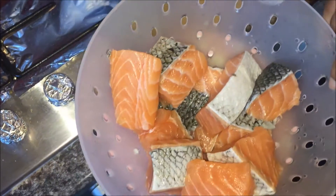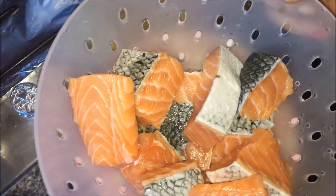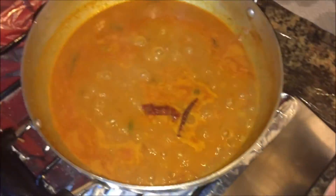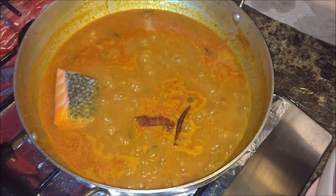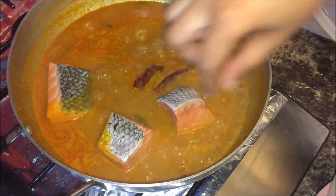It's time to add the fish. Today I've taken salmon — you can use any fish of your choice. I've cut it into small pieces and I'm now adding it into the gravy. Make sure the flame is high and add all the pieces in. If you want more gravy consistency, you can add some water.